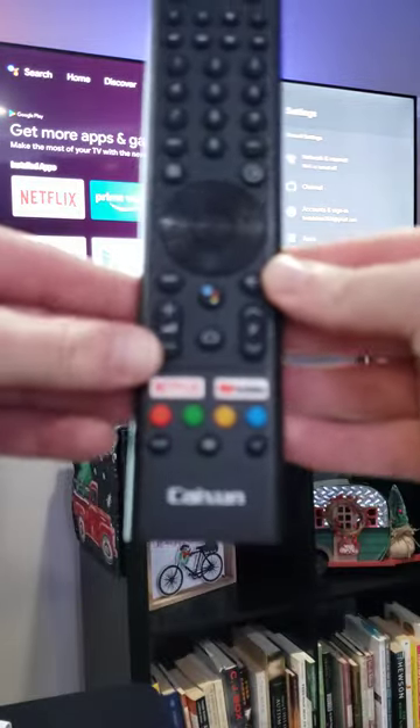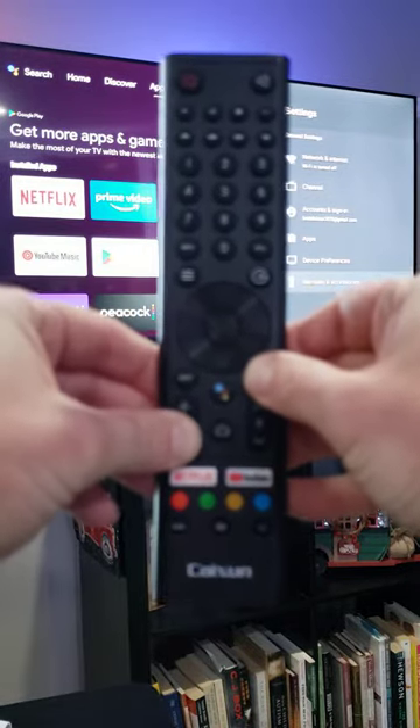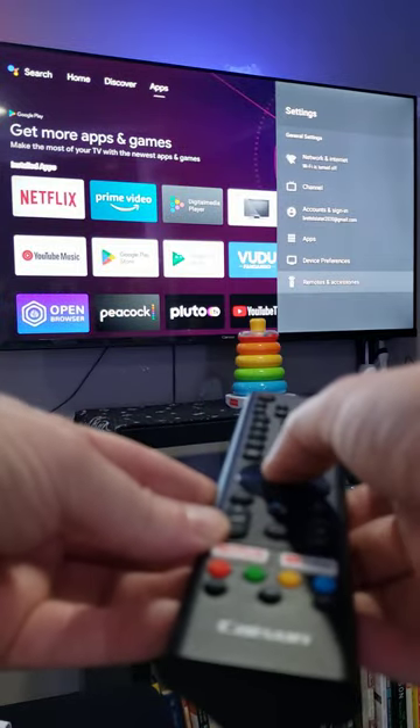Hold down the volume button and the back button for about three seconds. You'll see an indicator light flashing red. Then select remotes and accessories.